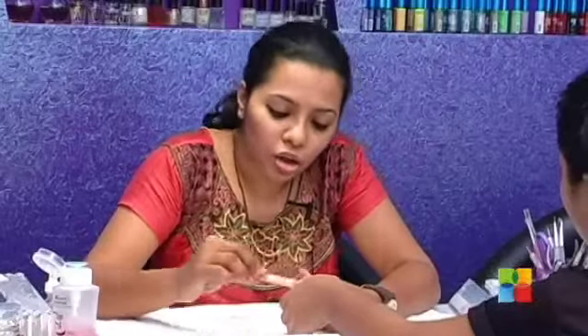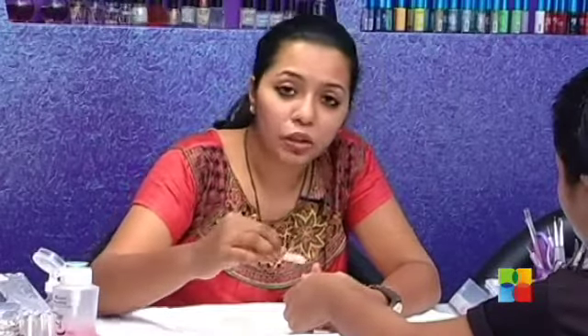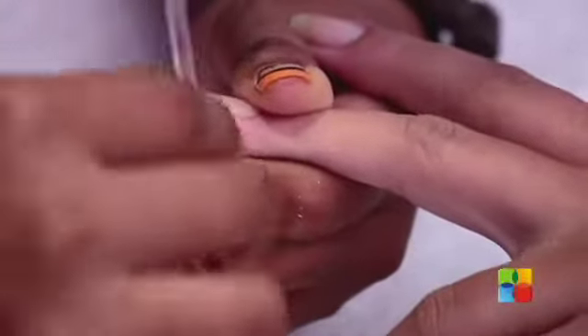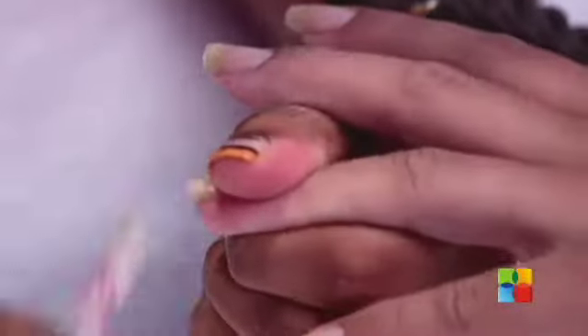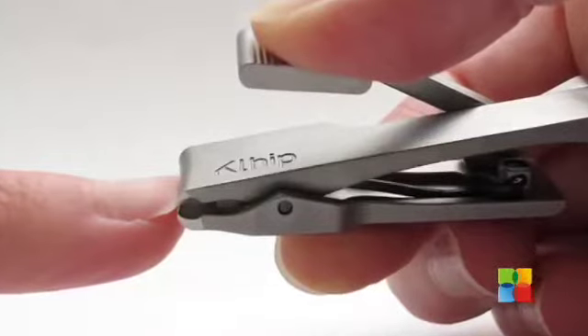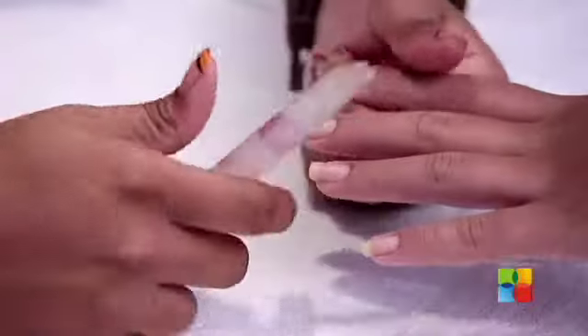Nails short or long does not matter — what matters is keeping them in good shape. If you want them square, I would suggest you keep the edges round so you do not hurt yourself or someone else. It's always better to file your nails rather than cut them, because cutting your nails will make them weaker. Maybe if you want a drastic change from long to short nails, you can clip them a little bit.